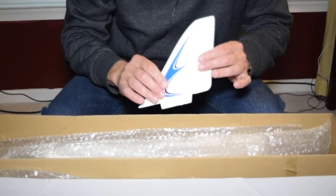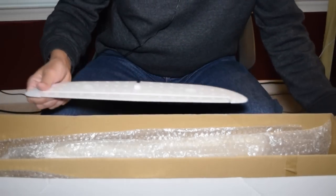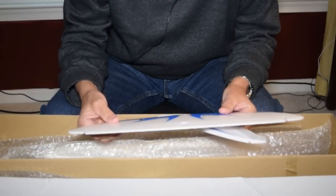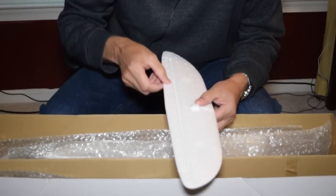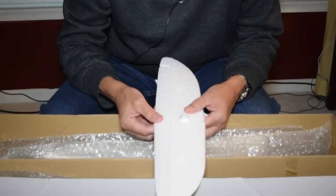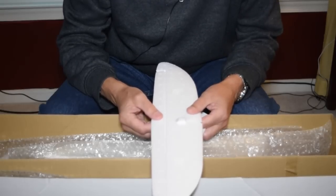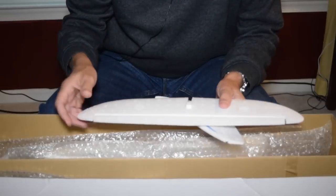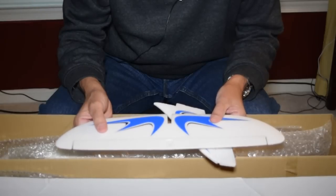Here's the tailpiece and rudder, and the tail assembly with the elevator. The hinge surfaces are created by pressure on the EPO material, and I've already been told that after a limited amount of flying, these hinge surfaces will start to come apart. So even though this is essentially supposed to be a quick assembly and bind-and-fly, it's really going to take more to get this ready to go if I want it to be a durable sailplane that I can use in the long term.